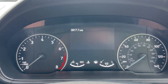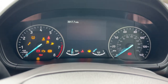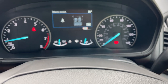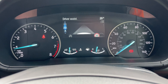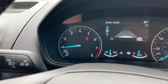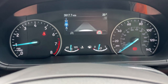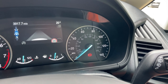The mileage reads 3,917.7 miles — quite a bit below 4,000. It uses conventional keys: key into the barrel, turn once, depress the clutch, and turn once more to start. On the left-hand side of the driver display is an RPM gauge counting crankshaft revolutions times 1,000. At the bottom we have a coolant temperature sensor and a fuel gauge. The right-hand side features a conventional speedo with miles per hour on the outside and kilometres per hour inside.